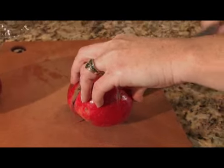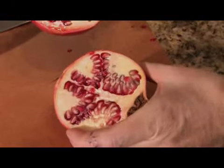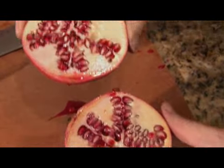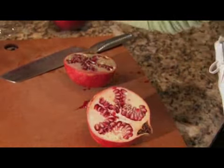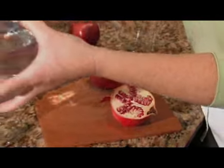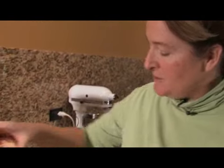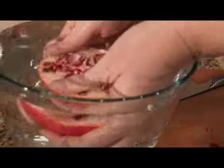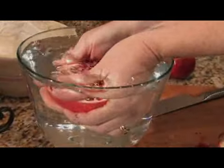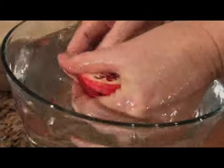Now the pomegranate is something that in the past has been used as a dye, and so you'll see the juice here — it really does stain. So what we want to do, the best thing is to get yourself a bowl of water and we're going to do this task under water. After you've cut it in half, we're just going to put it under the water and pull back so as to just pop these little seeds out.